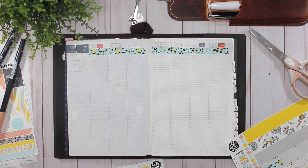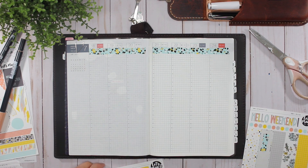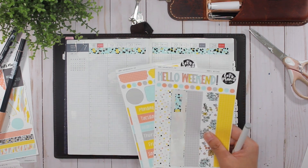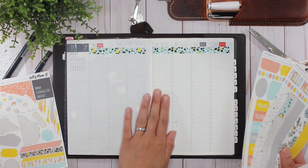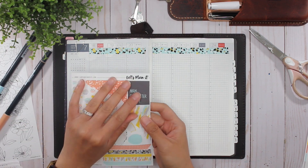I found that I had way too many stickers left over and I didn't want to waste them, so I just decided that I will get the daily kits — I use all of those stickers — and then get the supplemental kit, because this is enough for me to fill in this space. I don't need a ton of stickers to fill in the Cousin.